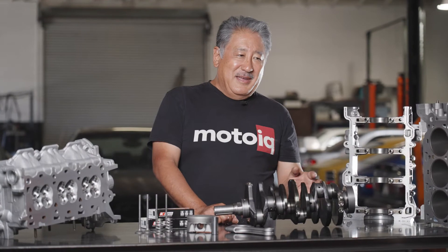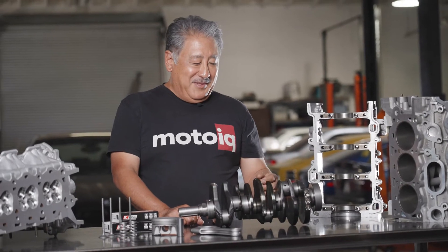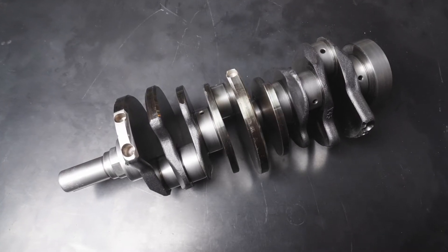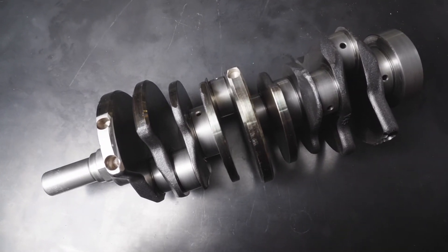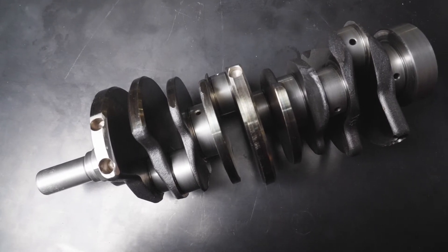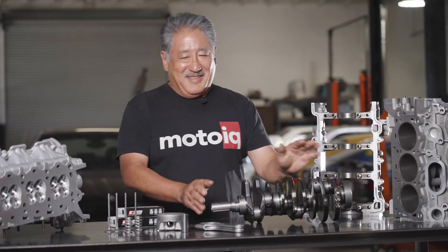The stock Ford crank is actually a pretty good part — it's nice and strong and stiff with good journal overlap. It can be reused for all but the most extreme performance engines. We measure all the journals to see if they're within spec; if they're not, we can grind them undersized and use an oversized bearing. We also chamfer all the oil holes for better flow and to reduce the risk of scuffing a bearing, and we do a precision dynamic balance of the crank. Overall the stock crank is pretty good — you just have to treat it carefully.